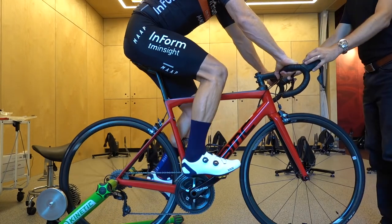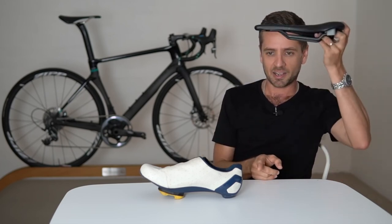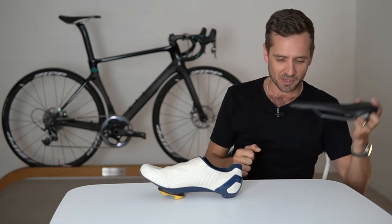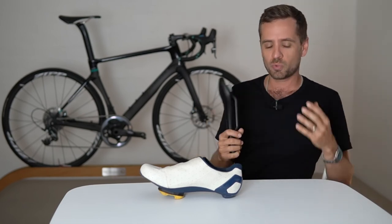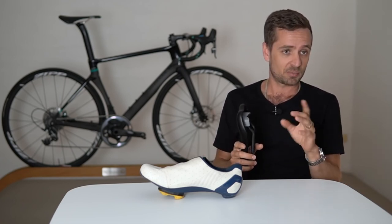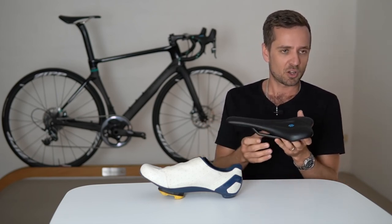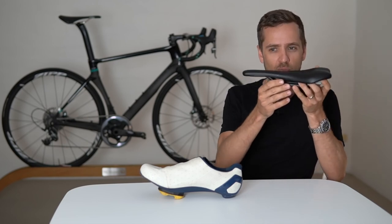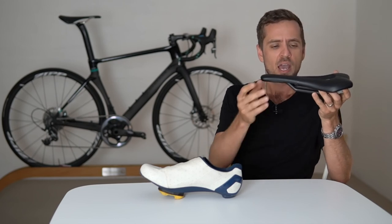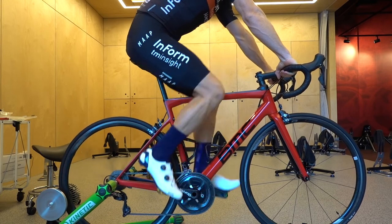Once you've got the cleat fore/aft position roughly right, rig yourself up on the bike, clip in, and have a pedal. Saddle height and setback are the next two things to look at. A good way to set seat height is to start with the seat in a very low position and then creep it up until the pedal stroke starts to feel a bit choppy or strange on one or both legs, then come very slightly below that.